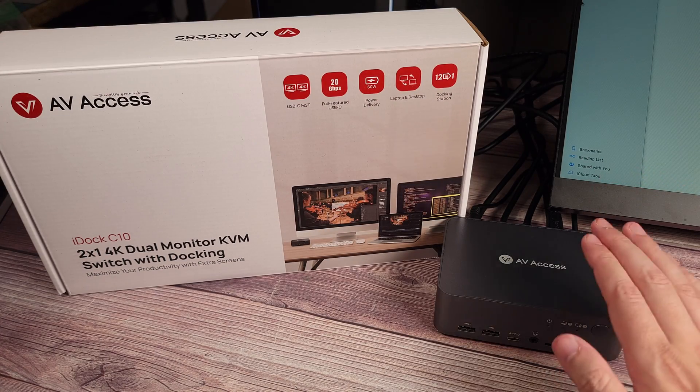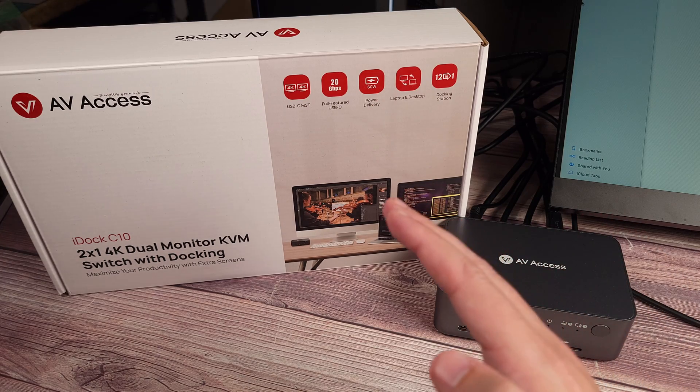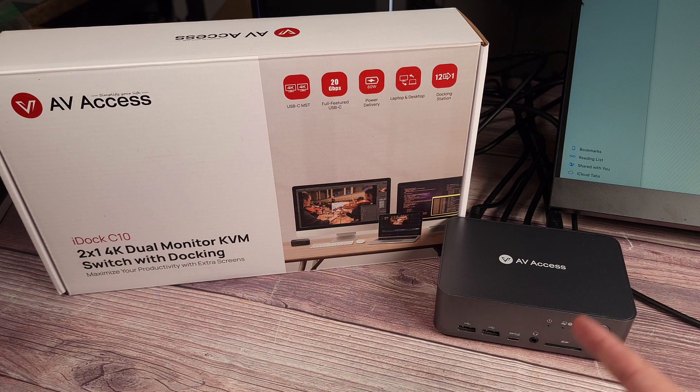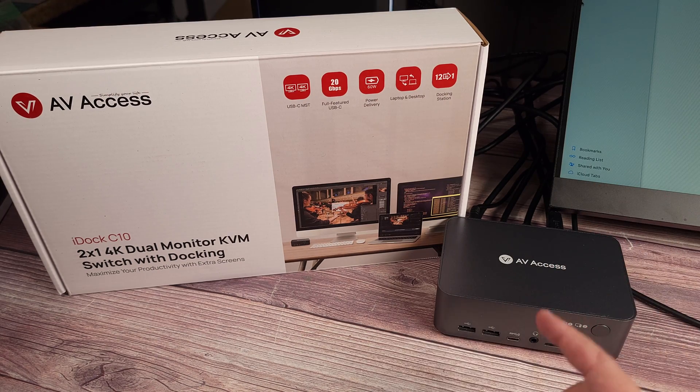Overall, this is definitely a great KVM. In my office I have two computers — one I use for storage and video editing, and the other is my dedicated gaming and VR computer. I've been using this KVM for about a month now and it's worked perfectly without any issues. So overall, if a KVM is something you need for your setup, this one is definitely a great option to consider.